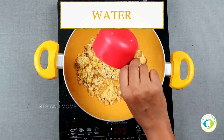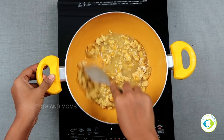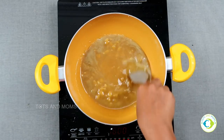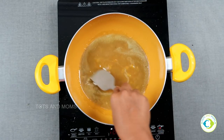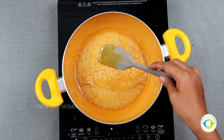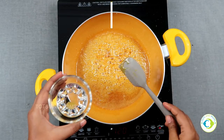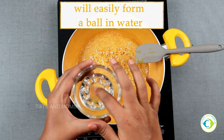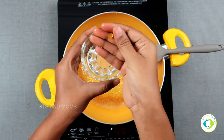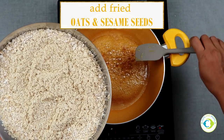Then in a bowl, add jaggery — which I've pounded — and very little water to make a jaggery syrup. Keep mixing until you get a one-strand consistency. To check: take a bowl of water, add a drop or two of the syrup, and if you can form balls easily, it's the right consistency. If not, cook for just a minute more.